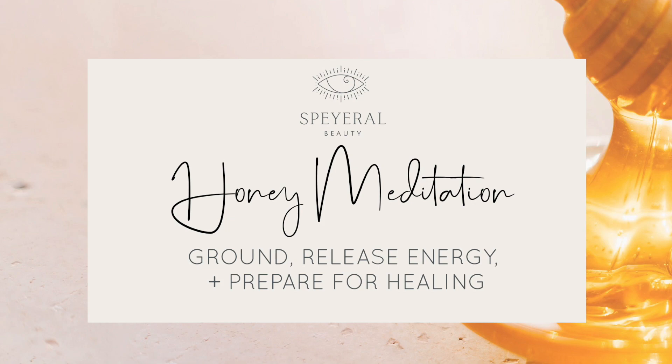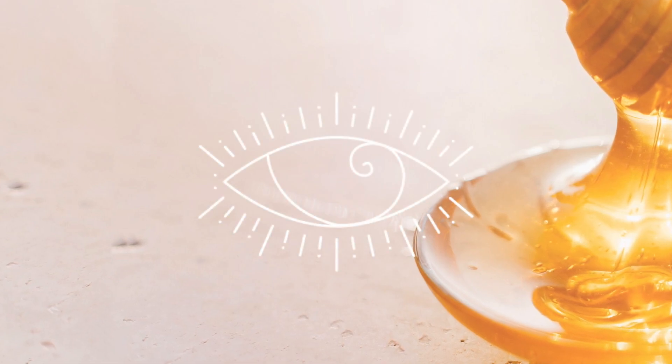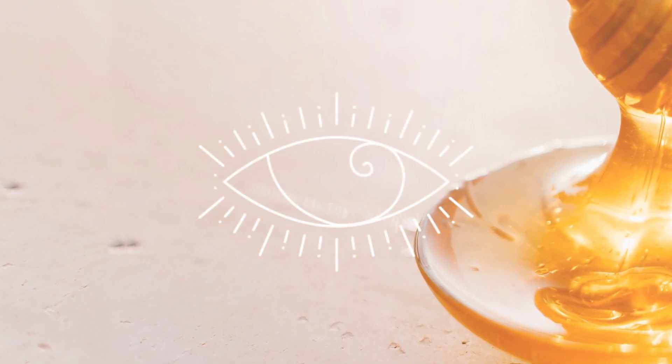Hello, my name is Jessica. I am the founder of Spiral Beauty and welcome to this guided body scan meditation that will help you to ground and release any energies that no longer serve you.